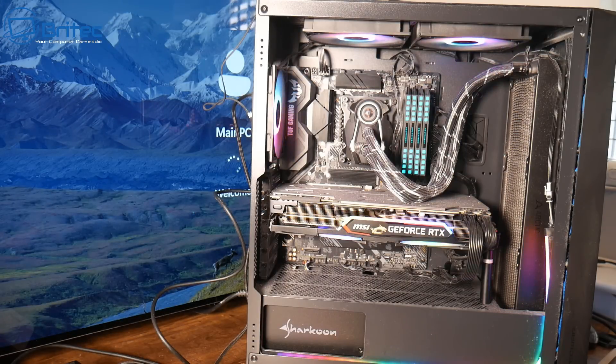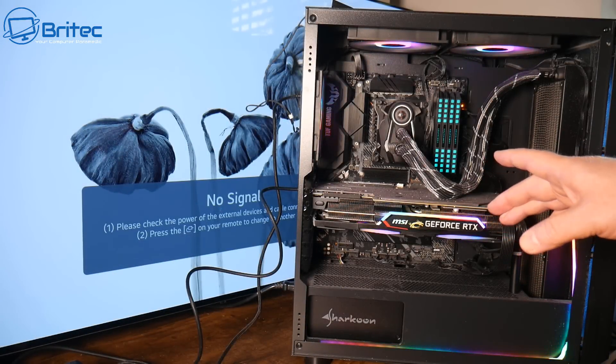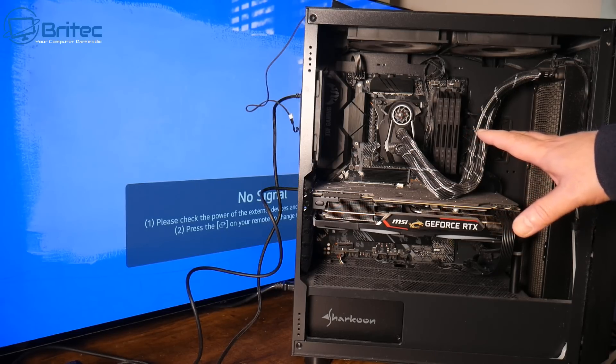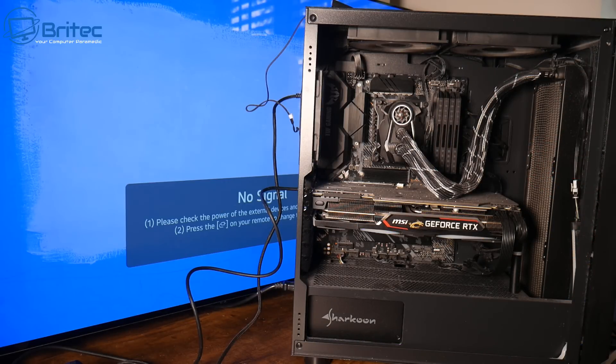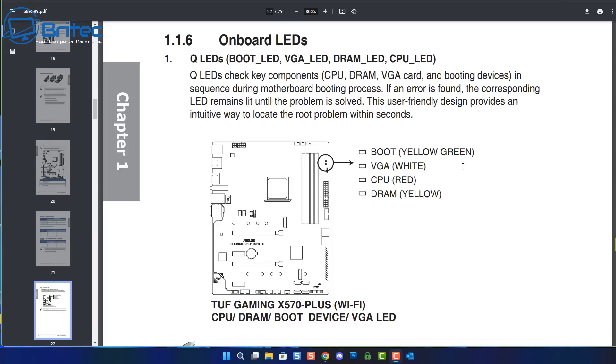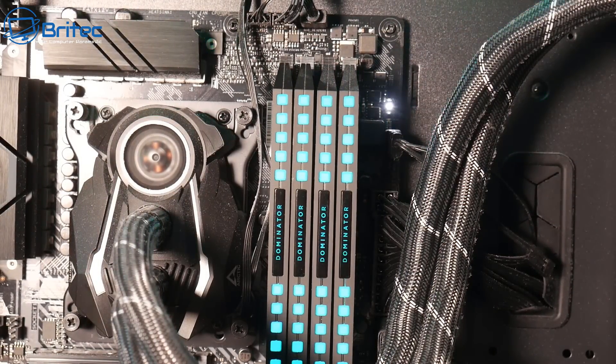Another common issue is when you power the PC on and it automatically shuts off or goes into a reboot loop. You can see it's shutting down, we get no signal, and then it's powering back on. If you look at the diagnostic lights right next to the RAM on the motherboard, this can help you troubleshoot and diagnose problems. There's a bunch of LED lights saying DRAM in yellow, CPU in red, white for VGA, and boot in yellow and green. The DRAM light was showing when it was booting up, indicating an issue.